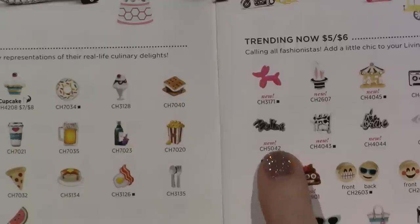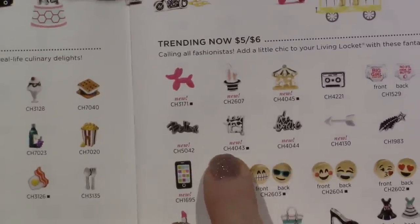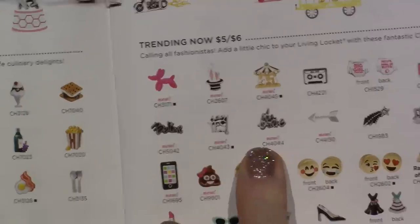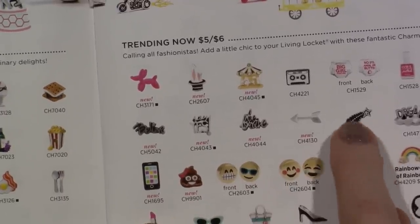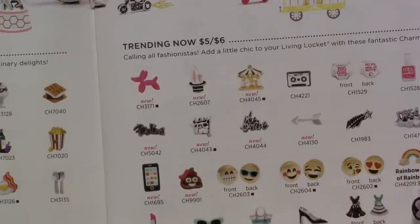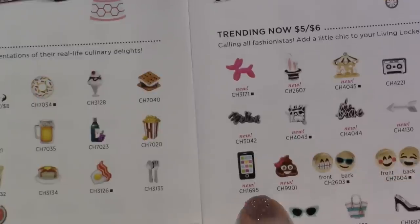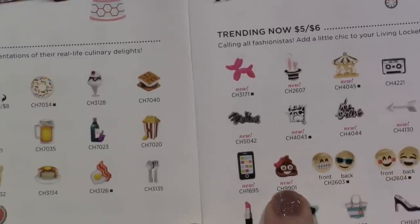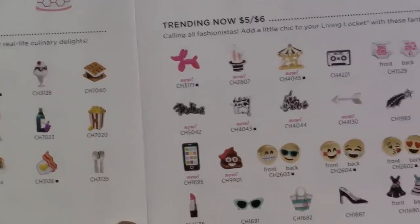We have Believe, which I have. Say Yes and Be Brave — both of those. And the arrow. I think they did just bring the shooting star back — I think it was out of the catalog and now it's back. The phone. The poo emoji. Here's the other three emojis.